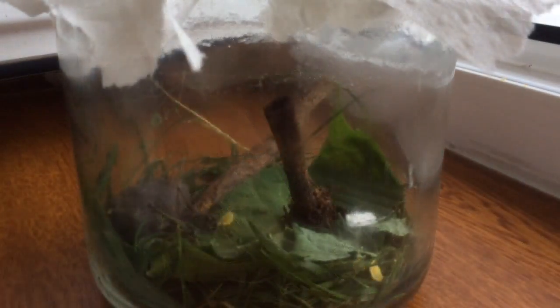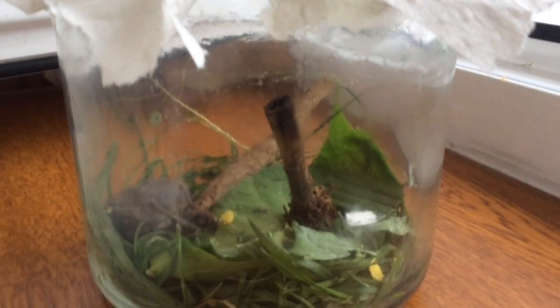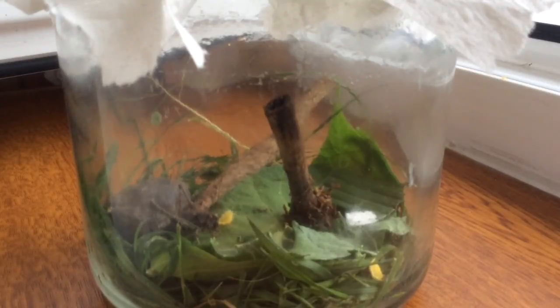I recommend looking in leafy or grassy areas, like a field or something, because they tend to hide there. I just got lucky today and found him on a bench — so that was just my luck. I would recommend catching your grasshopper in a jar — just slip the jar on top of him or from behind him, but don't scare him because he's going to get really scared.